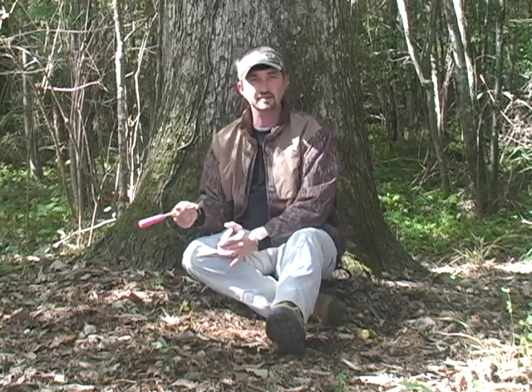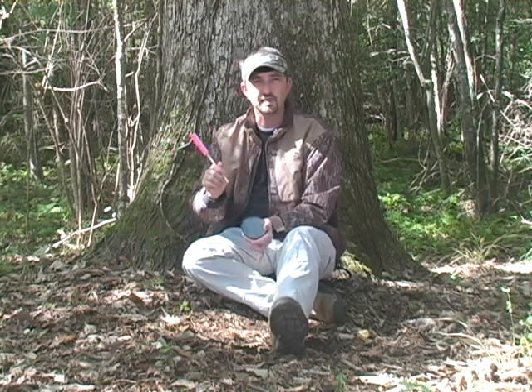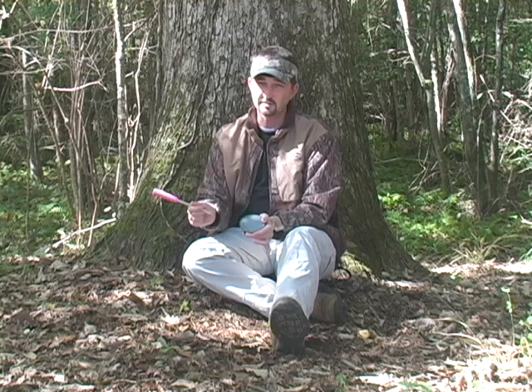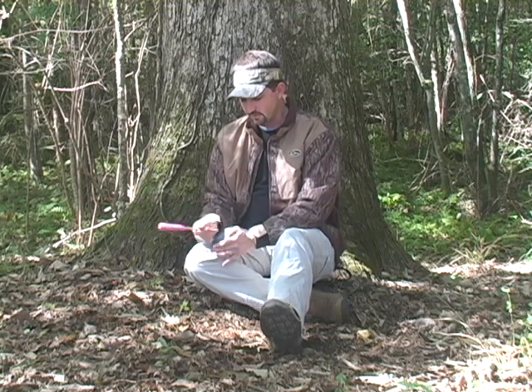The way that I like to do it is I put the call on my right leg, holding with fairly loose finger pressure, and start in the upper one-third of the pot. If you start in the middle it's going to be a dead sound — not very realistic. Let's give it a try with clucks and purrs.